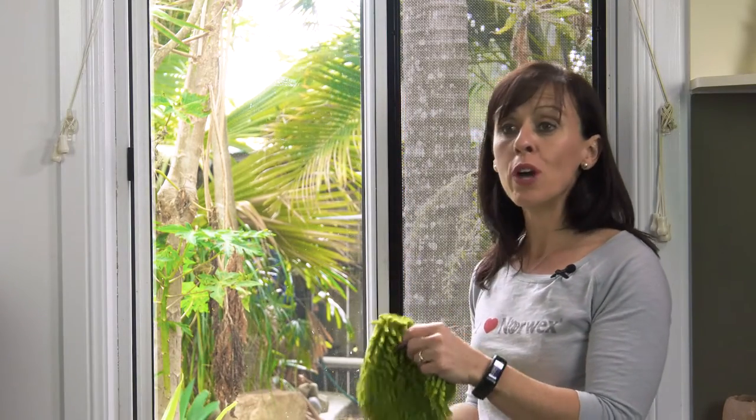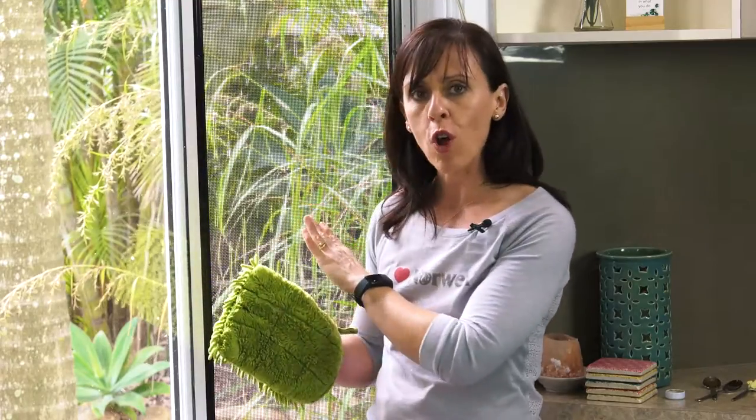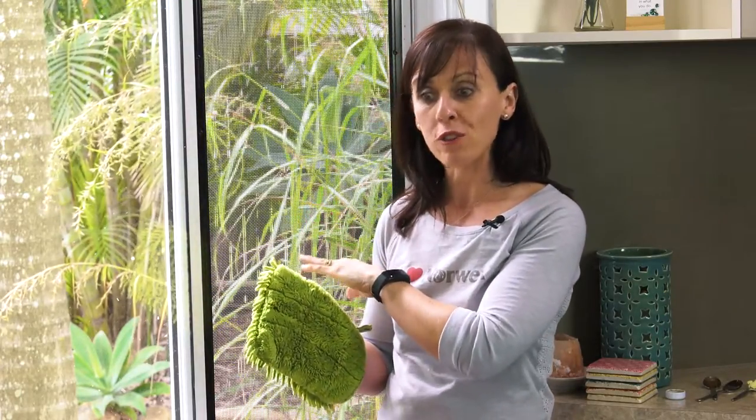So you don't have to hold onto the mitt like this — you just put your hand in and your hand sits like this, so it's very, very comfortable to use. Excellent for people who have arthritis and find it difficult to hold onto a cloth. This mitt also has a little bit of foam lining, and that foam lining will help push the microfiber into the holes of your fly screen to give it a more effective clean.